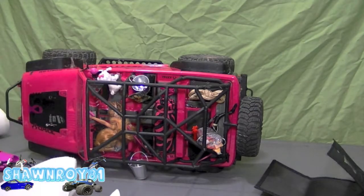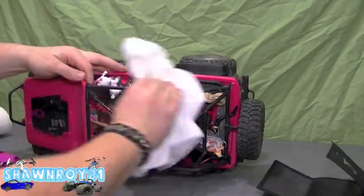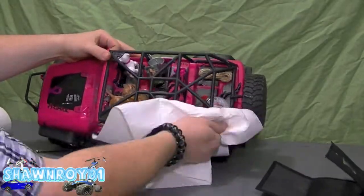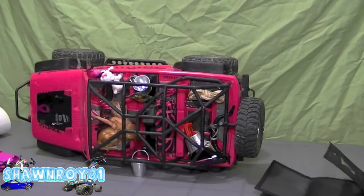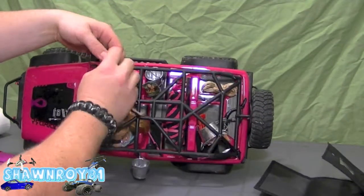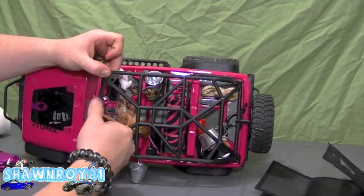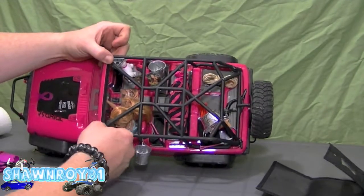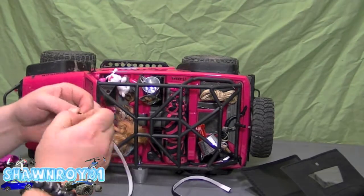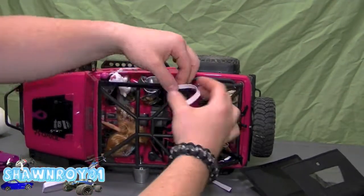Use some rubbing alcohol to clean off the plastic around where you plan on lining up the velcro. Starting with the front one, which is a little bit thinner — it fits just in front of the windshield. Then the two longer pieces go from the front all the way down to the back.